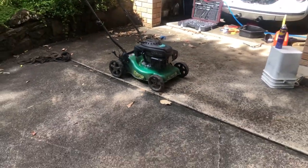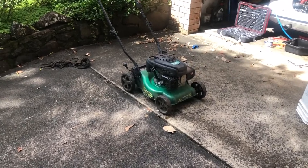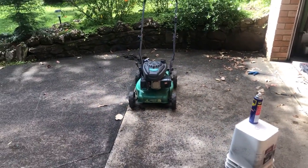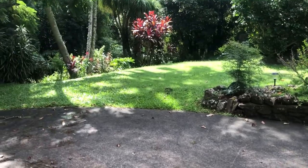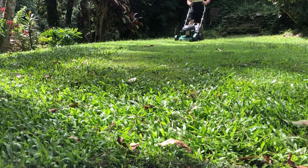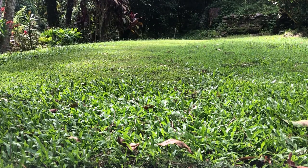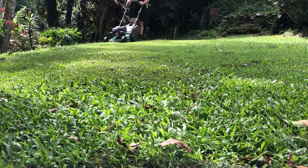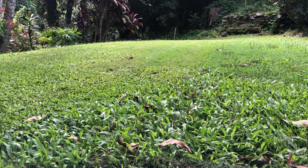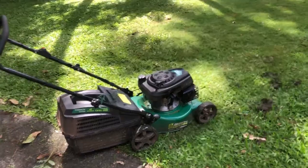Not bad for a Chinese copy Briggs and Stratton. I'm going to let it run for about 15 minutes, just get nice and hot so that the oil will boil out any moisture. I'm actually going to put it to work and mow my lawn.